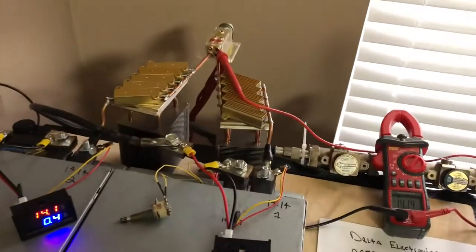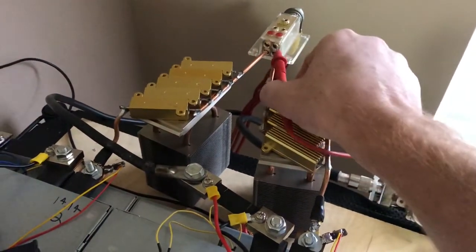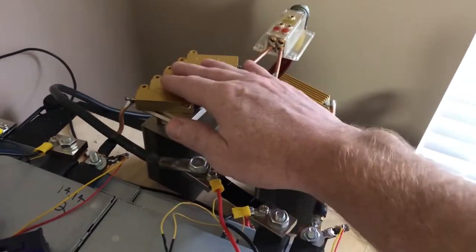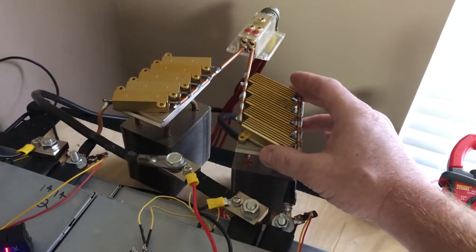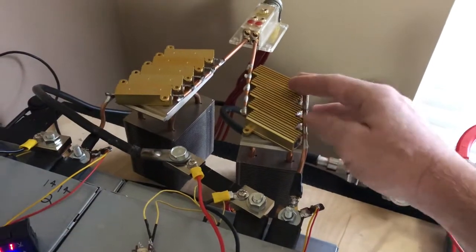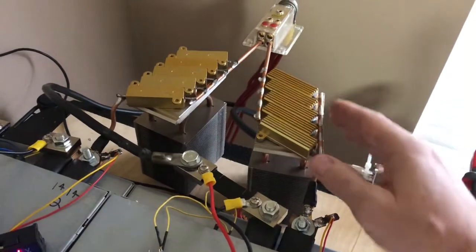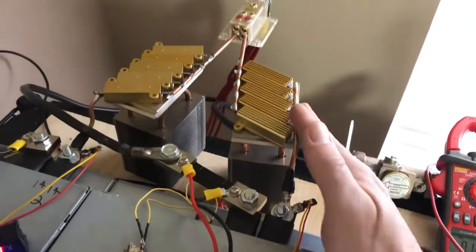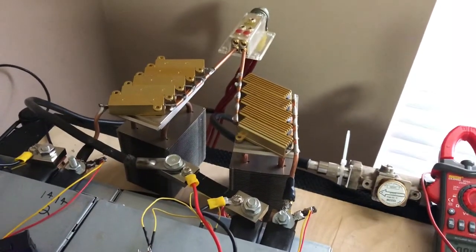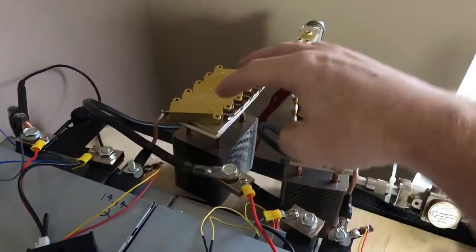What I've got is two power supplies running through a series of resistors. I've got five resistors here and five resistors here. These resistors are rated at 0.05 ohms, 50 watts each. Running in parallel, on the other end you have 0.01 ohms at 250 watts. This is the positive lead running through the resistors on this side, also 0.01 ohms 250 watts.